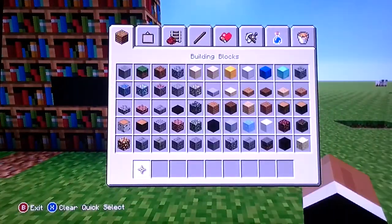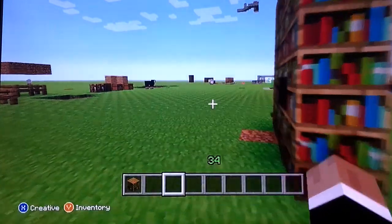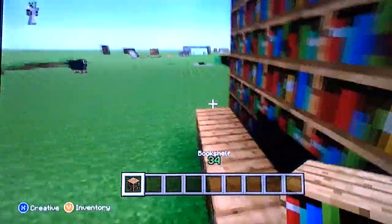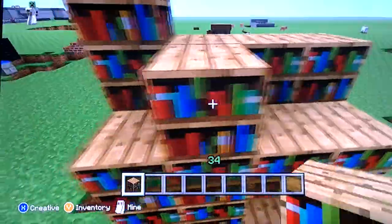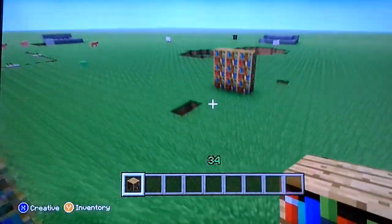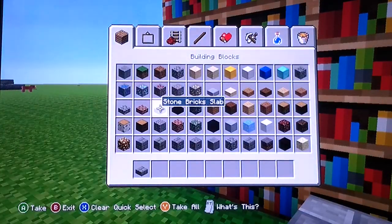That black line will always stay there unless you make your bookshelf double layered like this. As you saw, you're going to have to use a piston for that one spot. Thanks for watching — don't forget to comment, like, and if this is the first video you've seen by me, don't forget to subscribe.